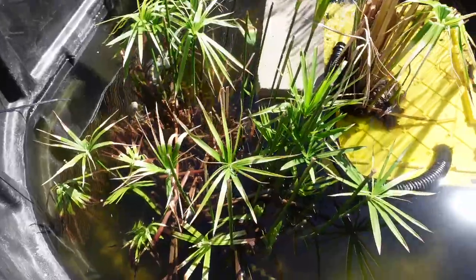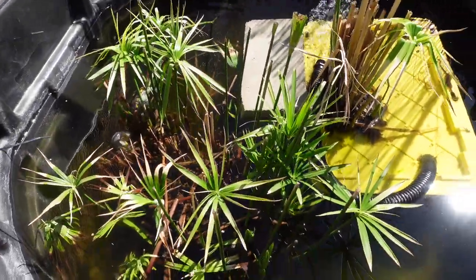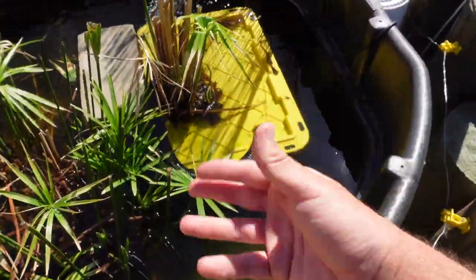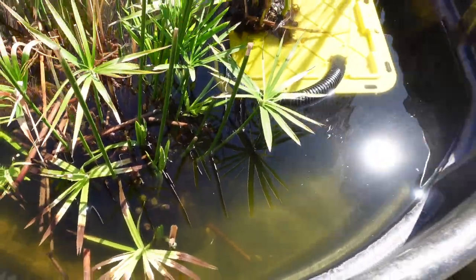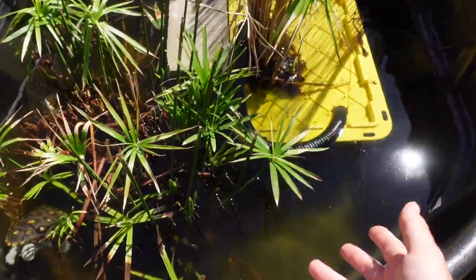Overall, I'm really looking forward to getting some different critters in here and getting this whole thing cycled. This pond is suffering from new tank syndrome — basically, the filter is still colonizing bacteria, so the water is going to turn into pea soup for a couple of weeks. Once the plants grow in and the filter is established, it'll probably be crystal clear with some nice happy and healthy turtles.